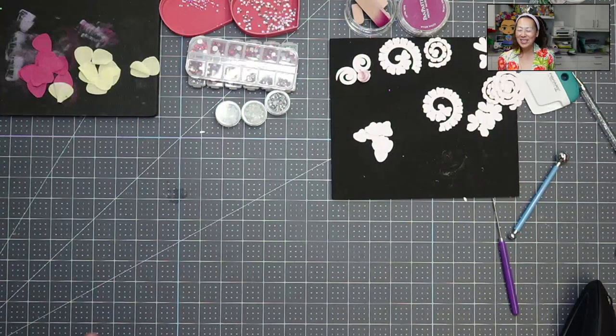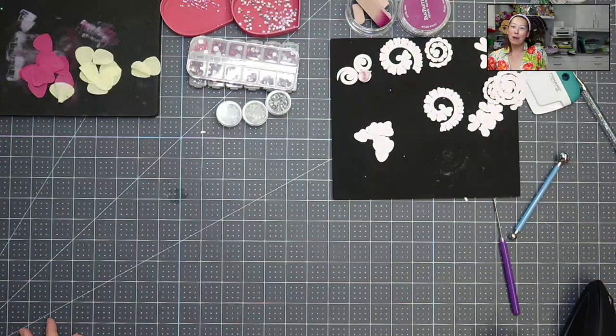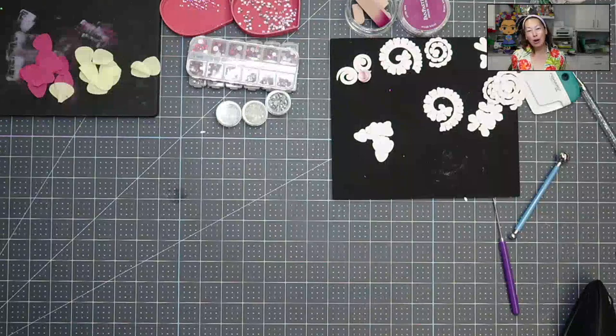Hi, it's Anne from The Useless Crafter. Thanks for joining today. We are going to be finishing up Isabella from Encanto — the dress with all the flowers.